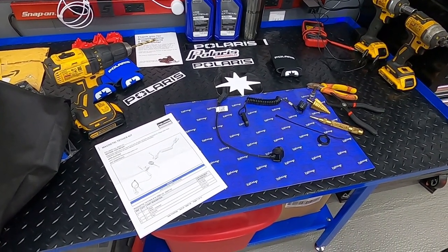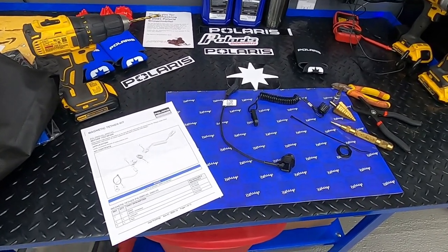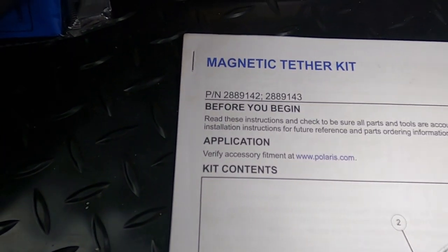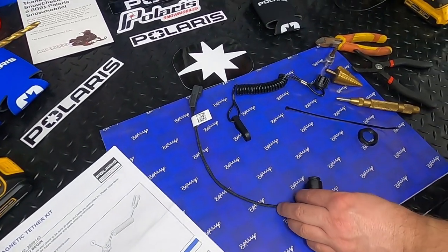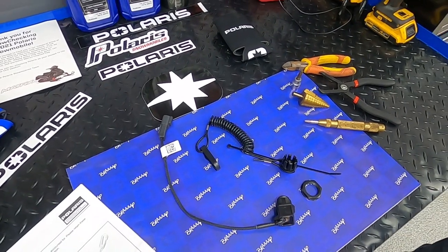Good afternoon everybody. Thank you for joining us at Crazy Connects Performance with another installation video. At this time we are going to do the Magnetic Tether Kit. We'll have the part number in the description. It looks pretty straightforward — just a few pieces here, so I don't think that's going to be too bad.